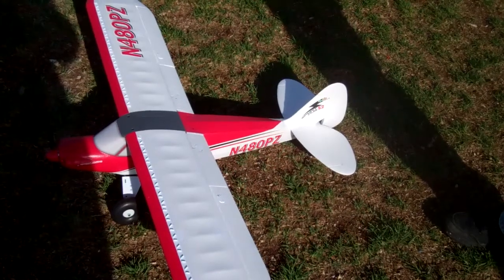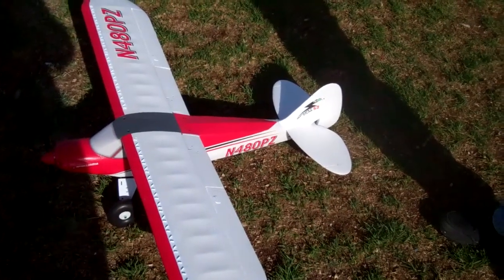The AS3X receiver is in it and it's made by In Flight — all stock setup. We're running a 2200 milliamp three-cell pack in it, and here we go.